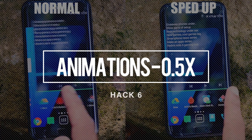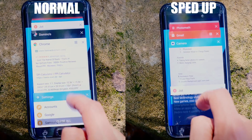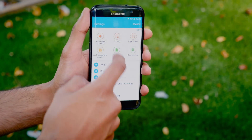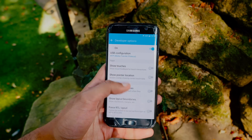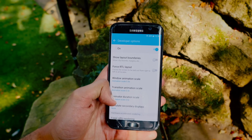You can drastically speed up your phone just by reducing the animation time. The default settings on a phone are made so that it gives you a smooth and slick experience, but not a fast one. All you have to do is go into your settings, tap build version seven times, and that'll unlock developer options, and from there it's just a click away.